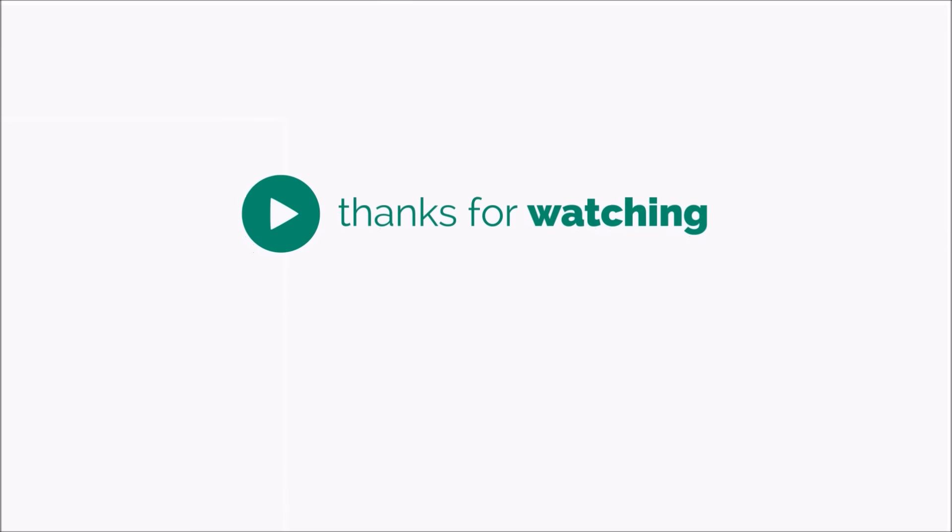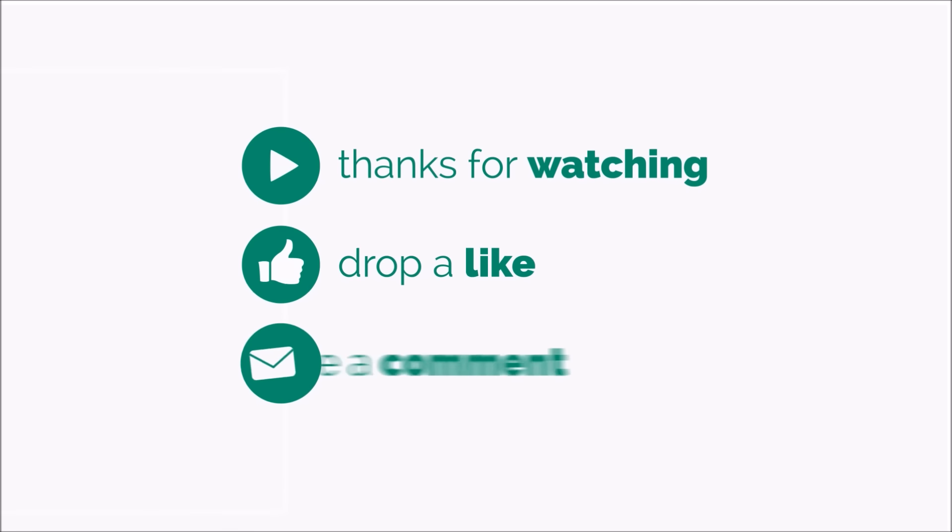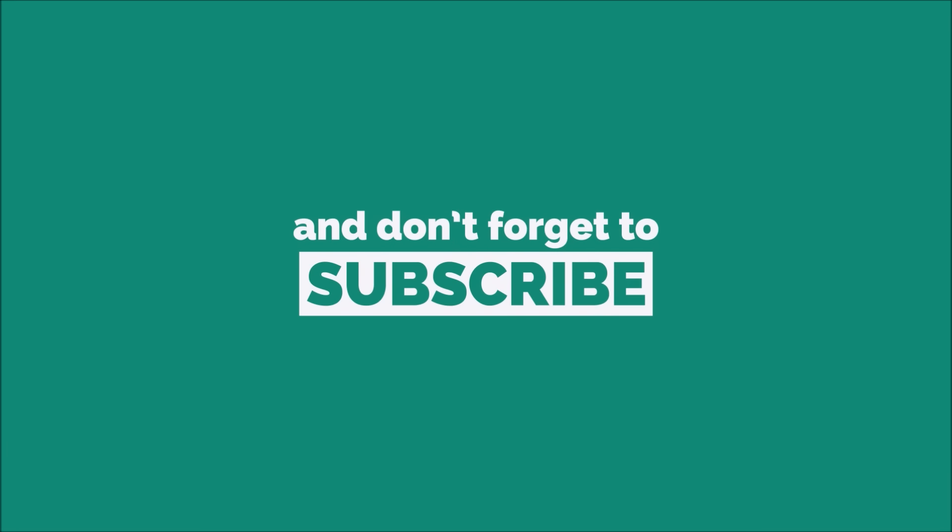Well folks, that was a first look at the Hive Buzz. If you want more information on it, there is a link in the description — do check that out. Thanks for watching and as always, have a great day.